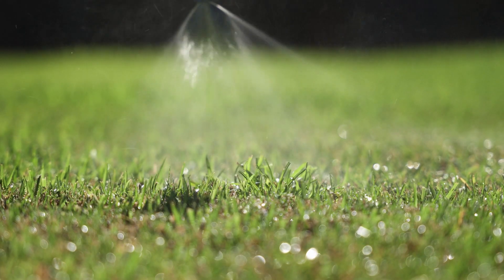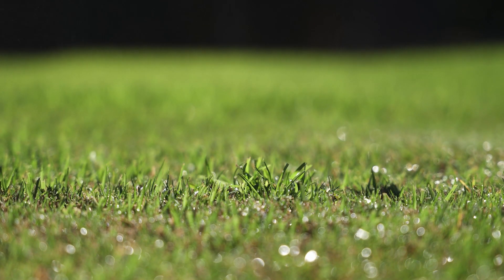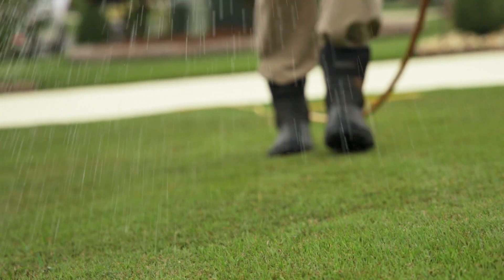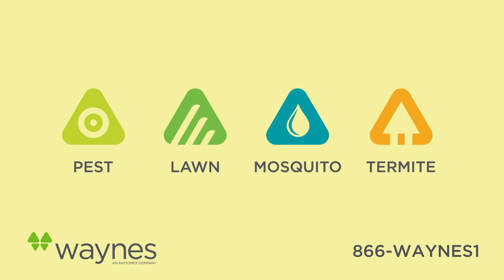Remember to water your lawn within 2-3 days if it doesn't receive at least three-quarters of an inch of rainfall. We are taking the utmost care with your lawn, but your help makes all the difference.